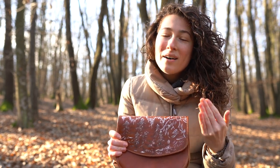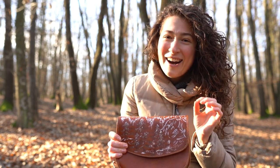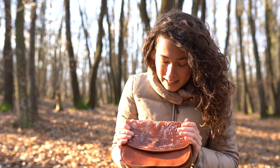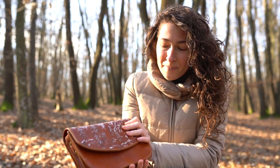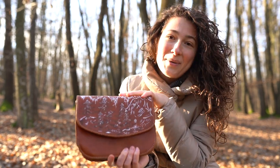Because once you touch the leather bag with that hot pyrography pen, it's done — you cannot go back and fix it. So yeah, this is like a winter design, and I really hope that you like it. It has been very fun for me to do it. Bye!